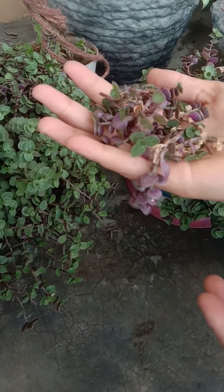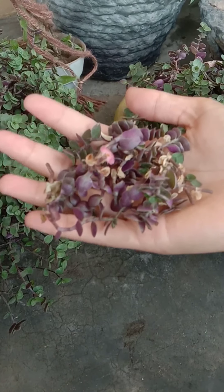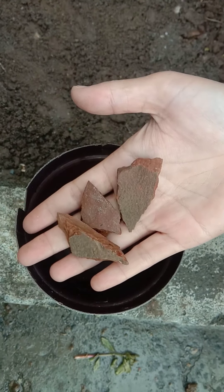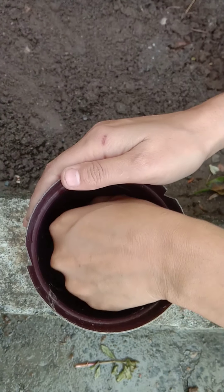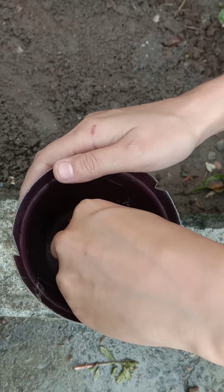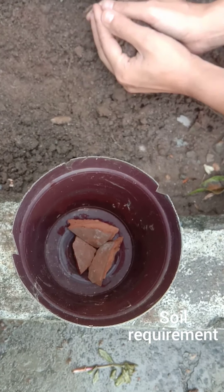Let's grow this in another pot. Take a drainage pot and cover the bottom with broken clay pottery. Turtle vine is a moisture-loving plant, so the soil must have good drainage and remain moist.